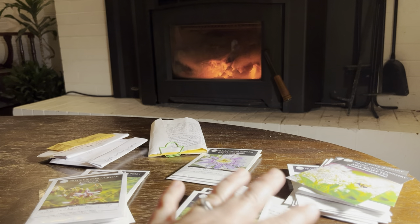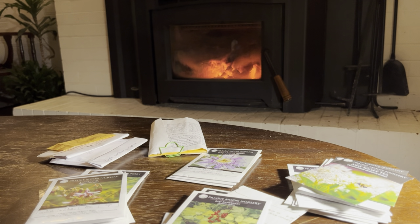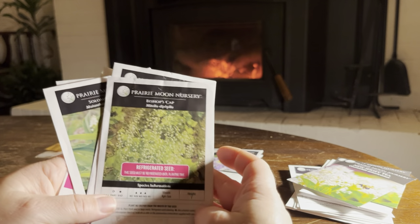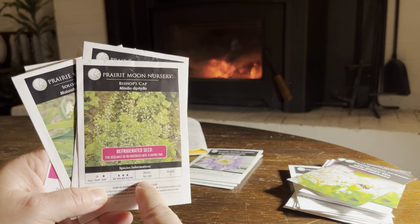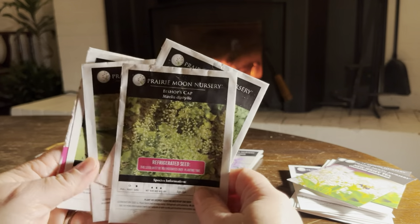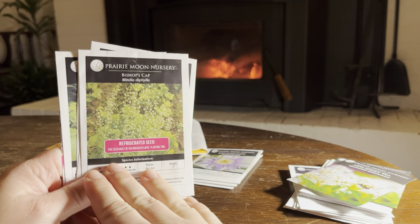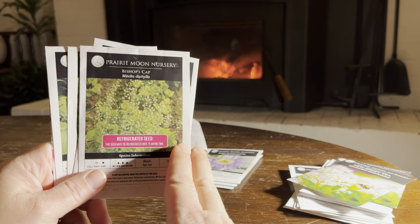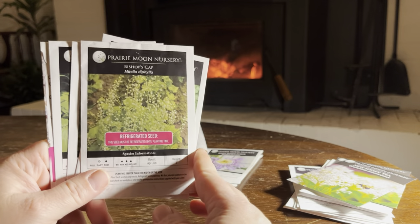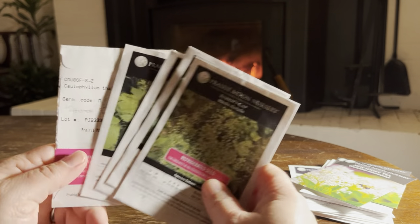We're getting down towards the end — this is what I have left to show you. We've got just a couple of piles left to go. These are all early bloomers starting in April. Some are just April and May, some go through to June. They are also all great foliage plants, and their flowers are all sort of white, yellowy, greeny, and fairly delicate.